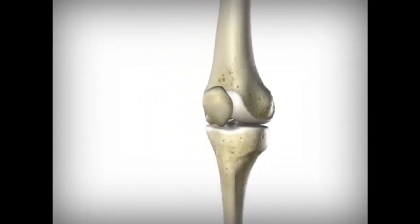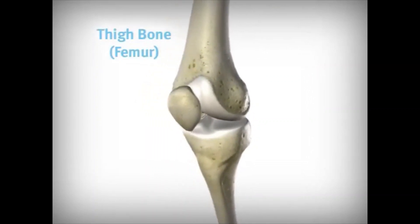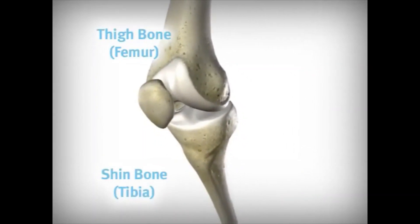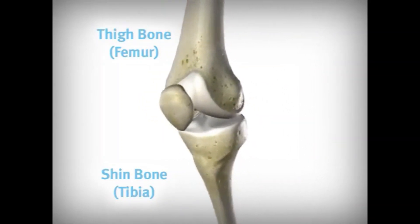A healthy knee joint is made up of three bones. The thigh bone, or femur, sits on top of the shin bone, or tibia. The rounded end of the thigh bone rolls and glides across the relatively flat upper surface of the shin bone.